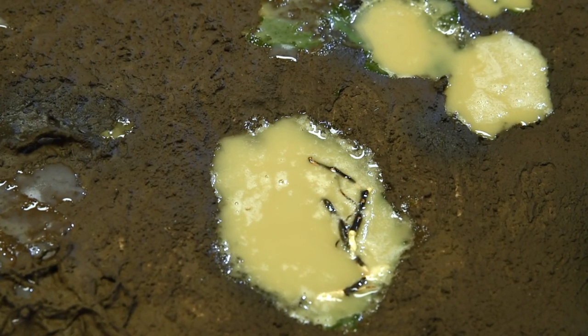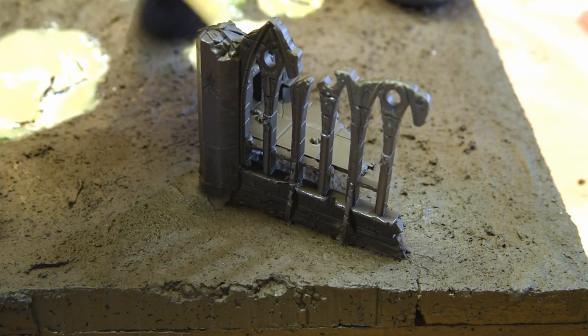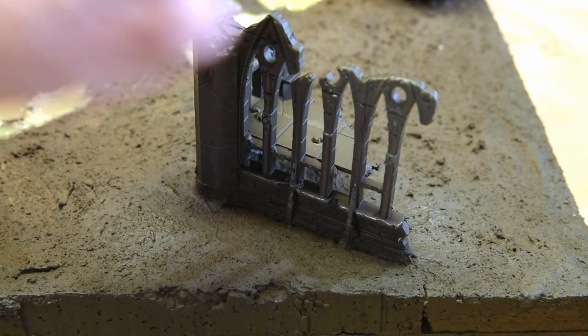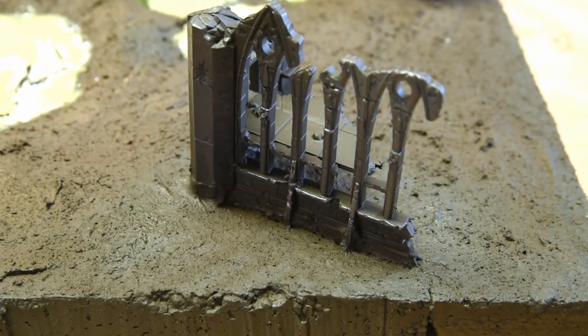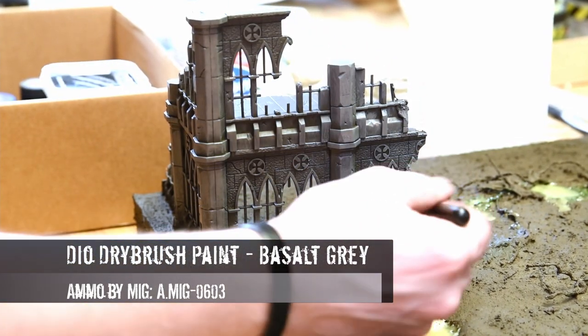Whenever I use a product like this, I take a hairdryer to remove the bubbles. You'll see me doing that here. It's okay to keep a little bit of bubbles in there too because it adds a dimension suggesting the water isn't exactly healthy to be around. Once the puddles were in place, it was time to go around and add some texture and color to the buildings.